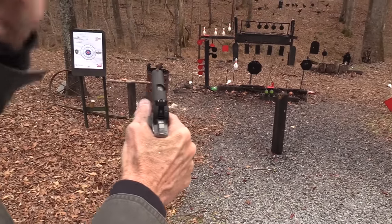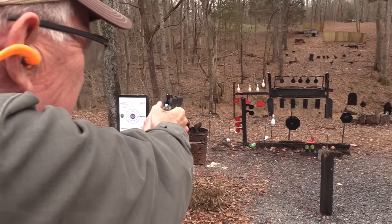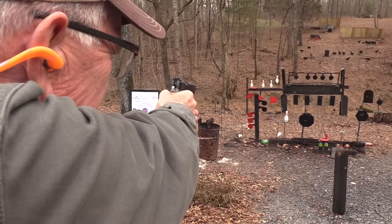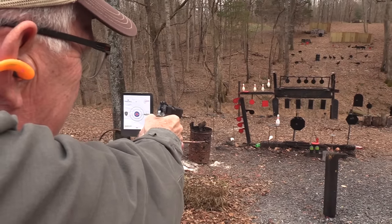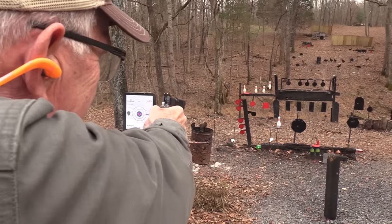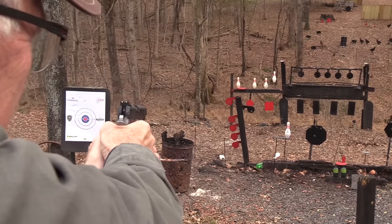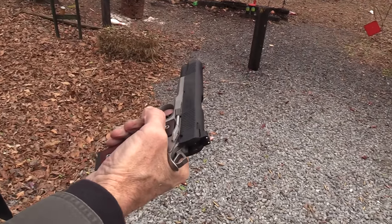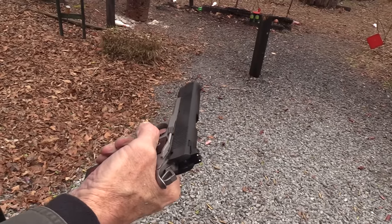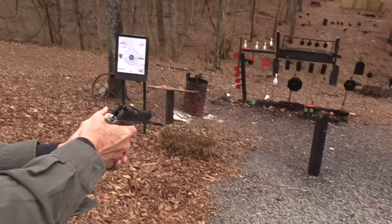So I either hit the slide lock or it's that bullet design. I'll make sure I keep my thumb down. It knocked it over. Boom. Maybe it was me — I always just swear that it wasn't me when that happens.